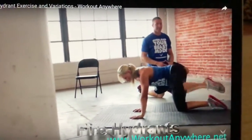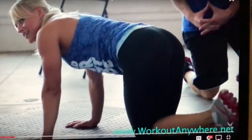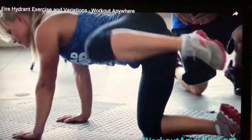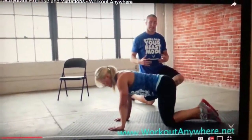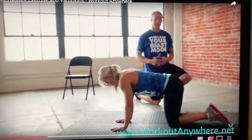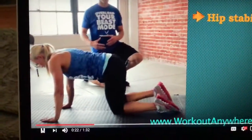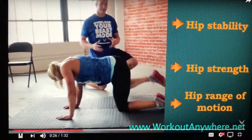This is called fire hydrants, so I bet you can imagine what this is named after. This is a great way to improve core strength, and core strength is not just about your abdominals and it's not just about your lower back — it's actually also your hips too. So this is a great movement to improve your hip stability, hip strength, hip range of motion.